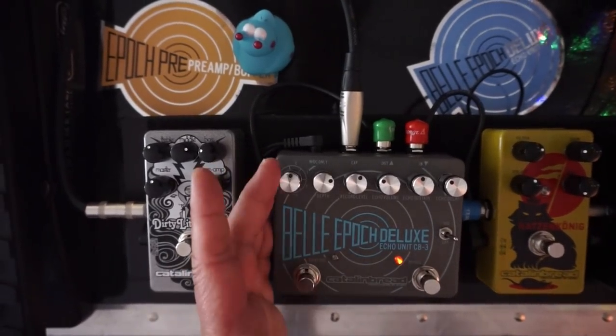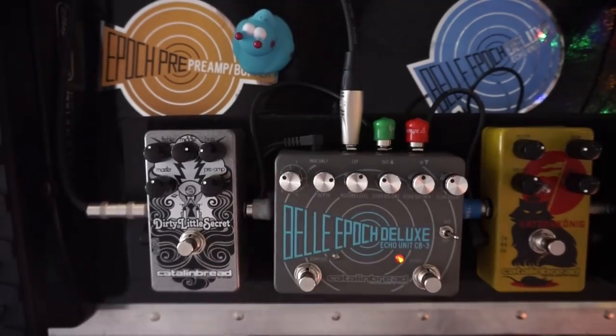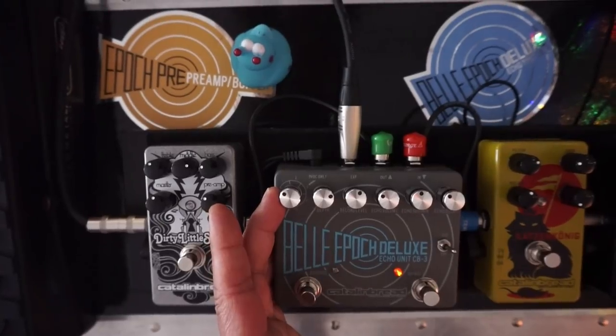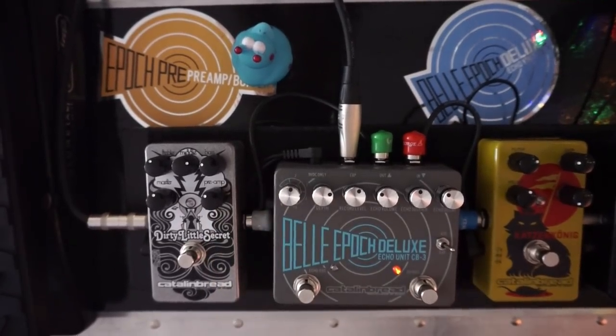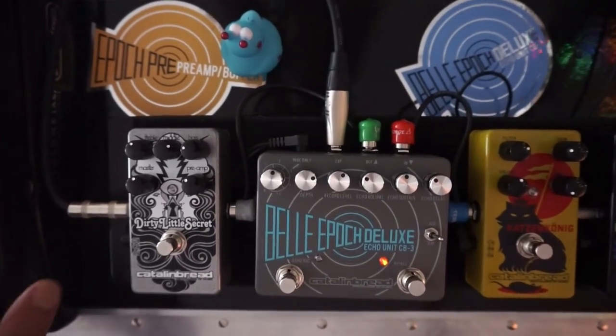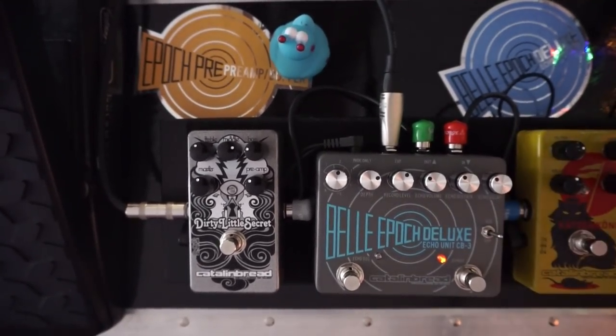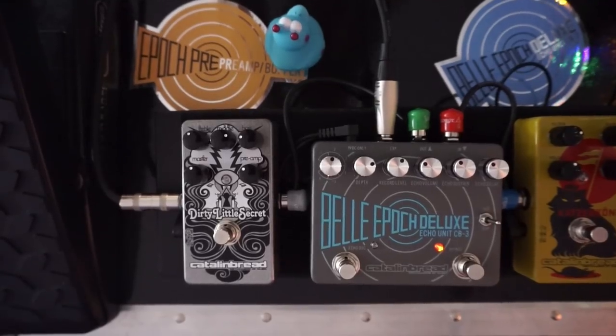Let's hear it compared to patch one to contrast. So there's patch one, patch two — it sits right underneath there. And if you use the expression pedal for slapback mode, patch two is good for an alternate slapback sound if you want it to be a little darker.